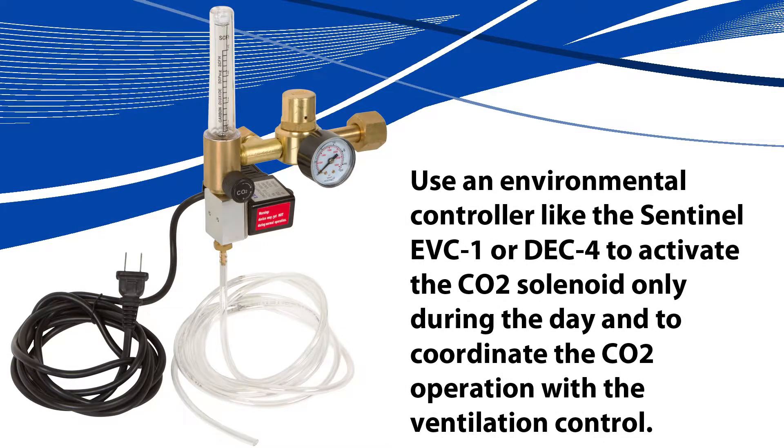Use an environmental controller like the Sentinel EVC1 or DEC4 to activate the CO2 solenoid only during the day and to coordinate the CO2 operation with the ventilation control.